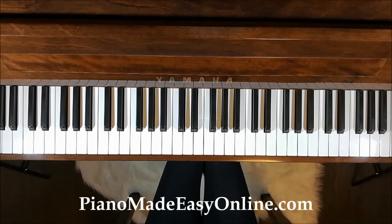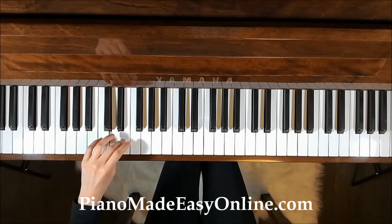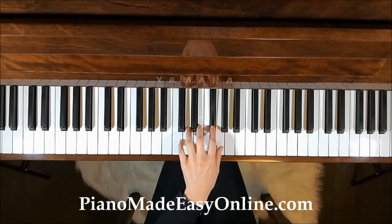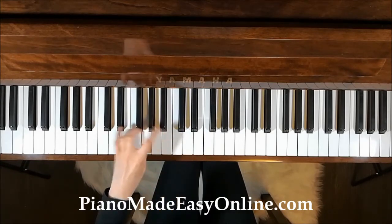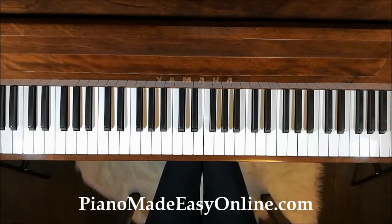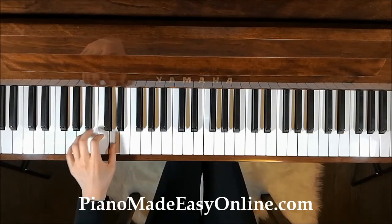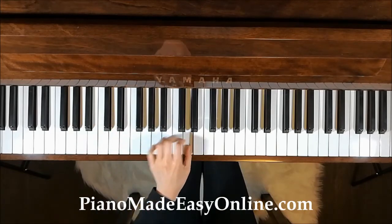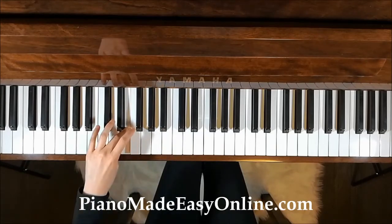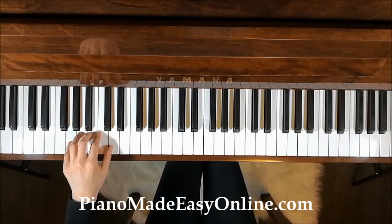Now let's try the left hand scale at 70 beats per minute. 1, 2, 3, 4. Now let's try it at 85 beats per minute. 1, 2, 3, 4. Now let's go faster — 100 beats per minute. 1, 2, 3, 4.